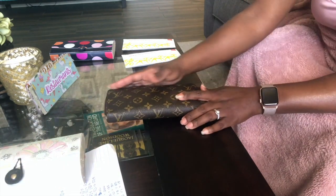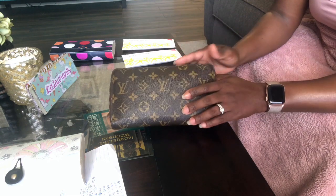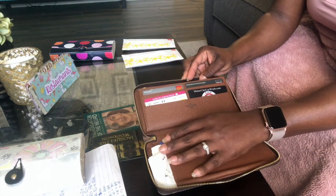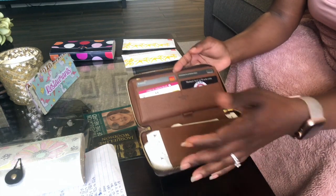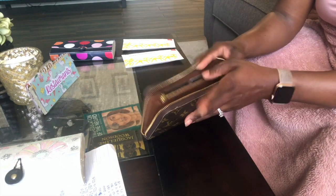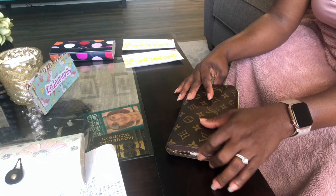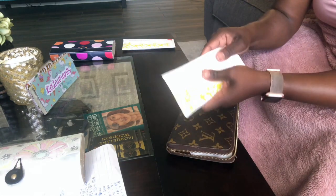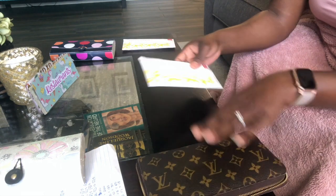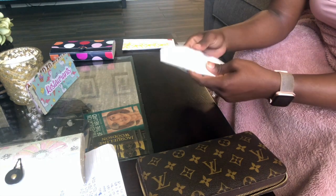This is a Louis Vuitton wallet — yes, it's Louis Vuitton, yes I'm on the Dave Ramsey plan, but I've explained in other videos why I got it. This is a zippy organizer. I bought it used and it's an older model because newer models don't have this little flap here. I do categories like this instead of actual cash envelopes because this is easier for me to maintain — the cash envelopes were a little too cumbersome.